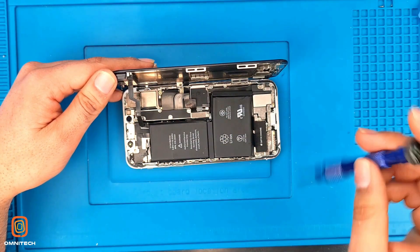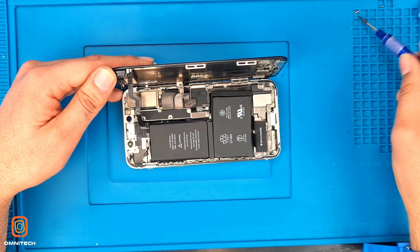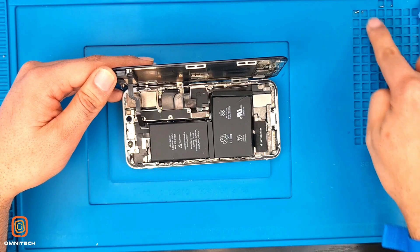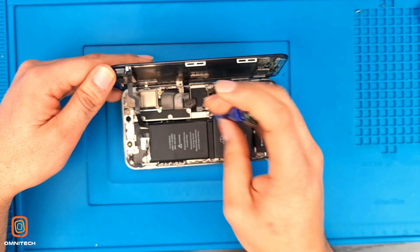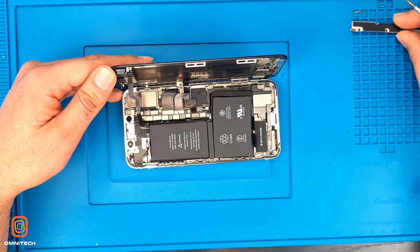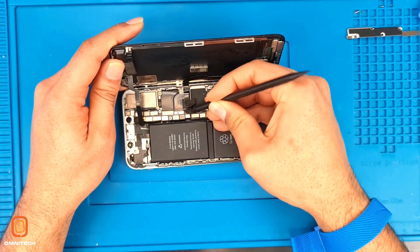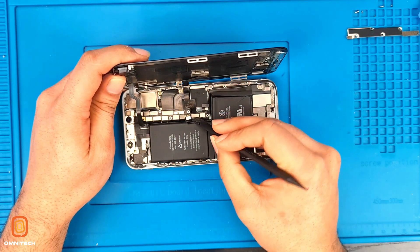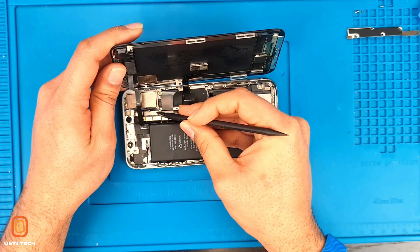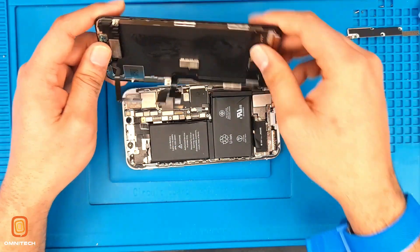Make sure you put these screws in sequence. Take out this metal shield, disconnect your battery first, and then remove the screen flexes. Make sure you don't damage the small components on the motherboard. And here we have the screen.